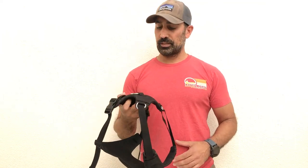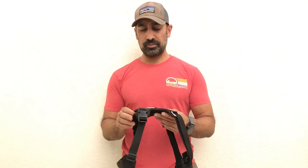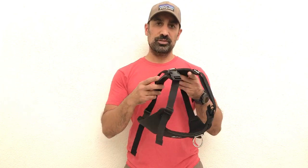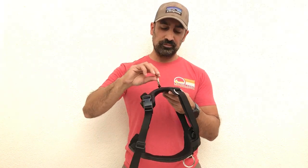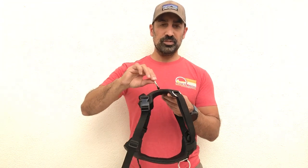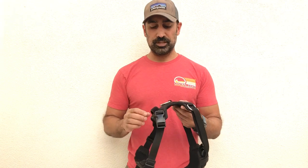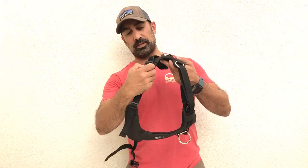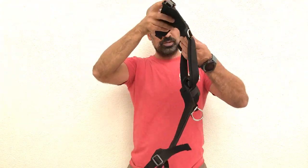We're going to show you how to fit and adjust our no-pull direct harness. Right off the bat, you want to identify the top and the bottom of the harness. The top is smaller and has one leaf free-floating ring — there's no cinch mechanism to this top ring, it's just a traditional ring attachment. The first thing you want to do is unclip the back end of the harness so it's free-floating.